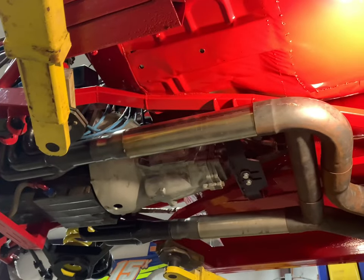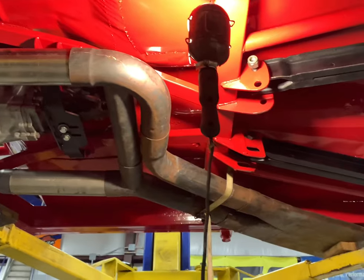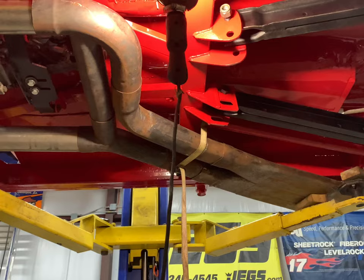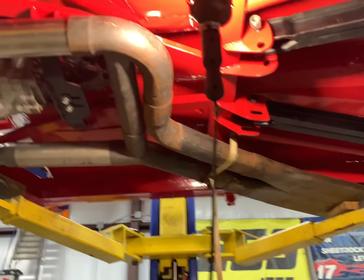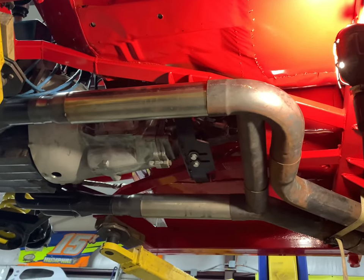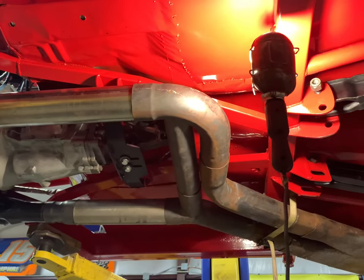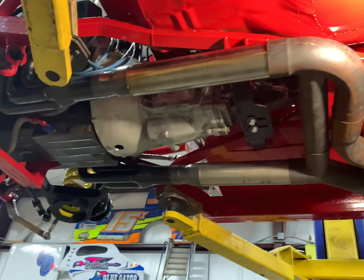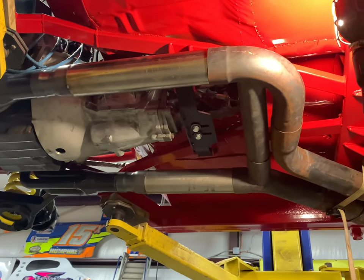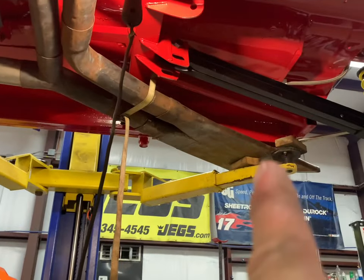We're pretty happy now with where everything is — we think we're going to clear the body out there. Even if we have to make some adjustments based on where the body falls, we can actually shorten these up and come forward probably another inch to inch and a half. So right now we're going to go ahead and install our tabs, make our hangers, and put two up here midway and some in the back.